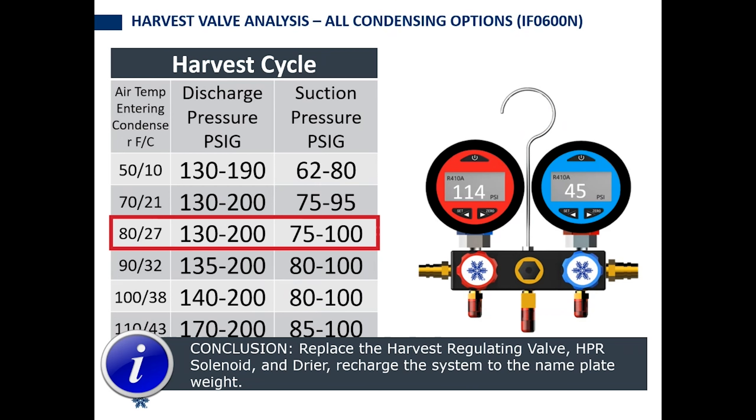This is a valve that's not feeding. It's not the hot gas valve — it's the harvest pressure regulating valve and the harvest pressure regulating solenoid valve.